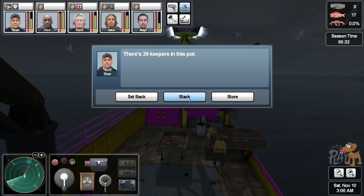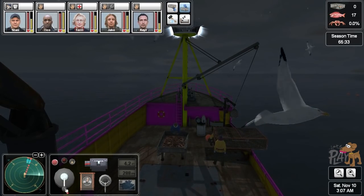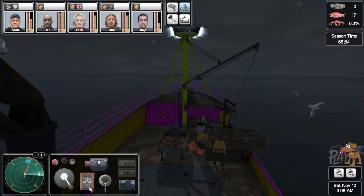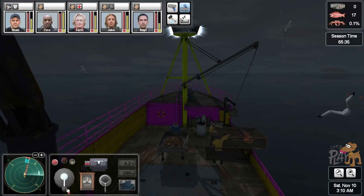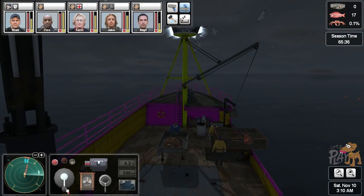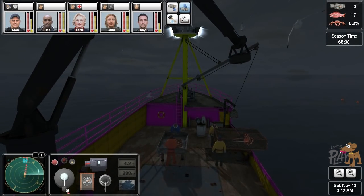29 keepers — what? 29 keepers, okay we're going to stack it. That's not great. We need to get into position for the next one. I don't think he's going to be able to throw the hook that far.